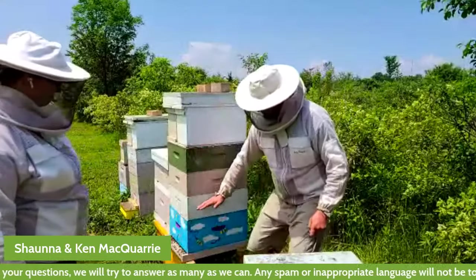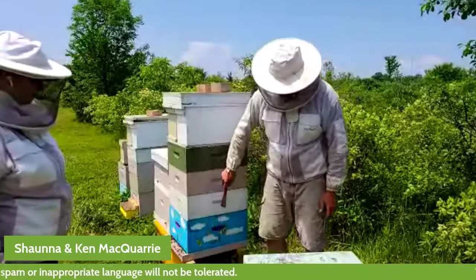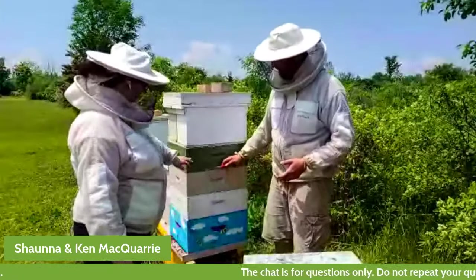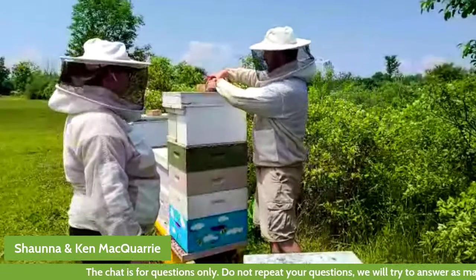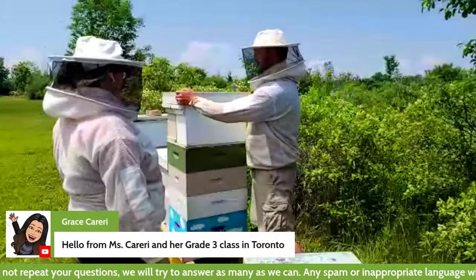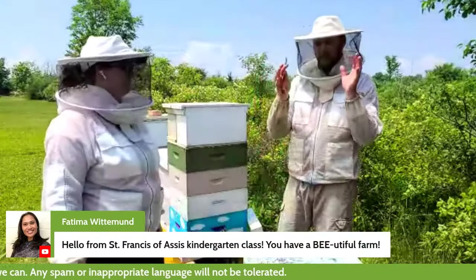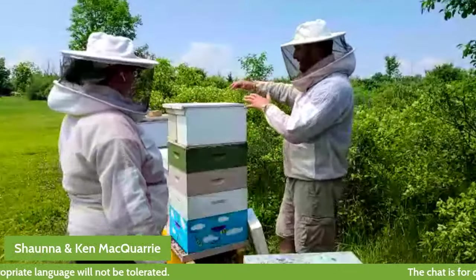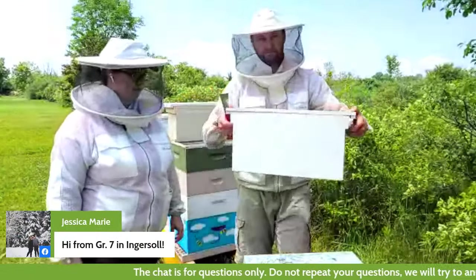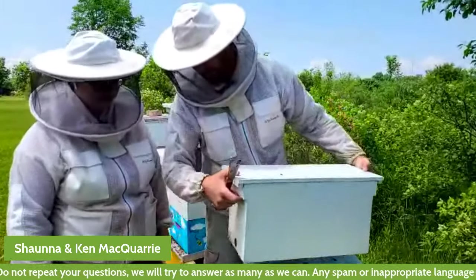This is one bee colony — it's four boxes. Down in the bottom, the queen will be laying eggs and they'll be raising the baby bees. Up above, they'll be storing honey. We've also made what are called splits — this is how we make new bee colonies. On the top here, we have two nucleus colonies. Nucleus just means small core — these two smaller boxes are beehives that we've been starting. You can see the small entrance that this nucleus colony has.